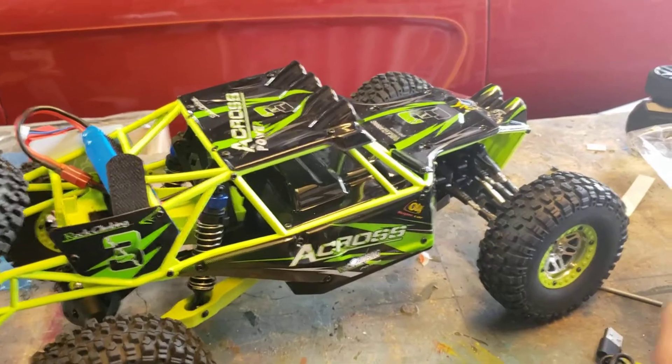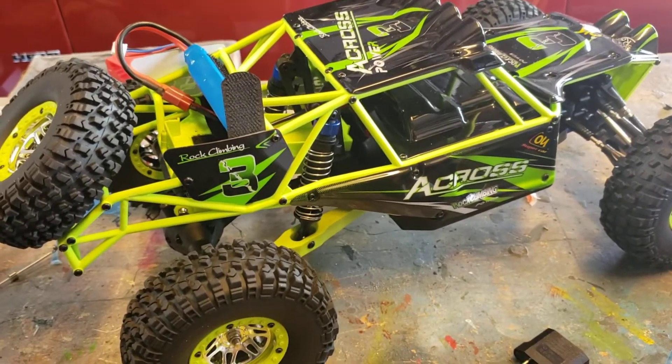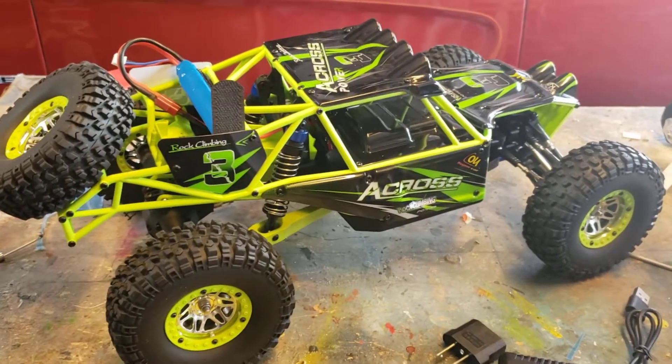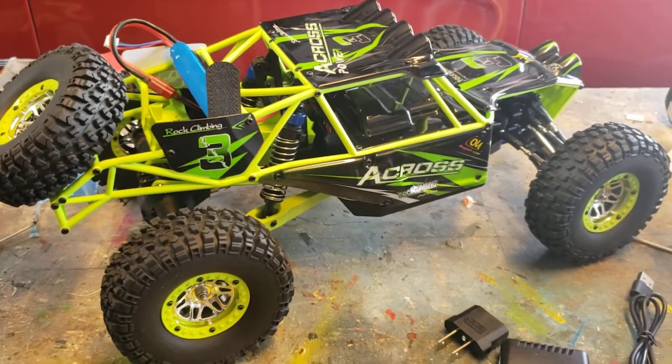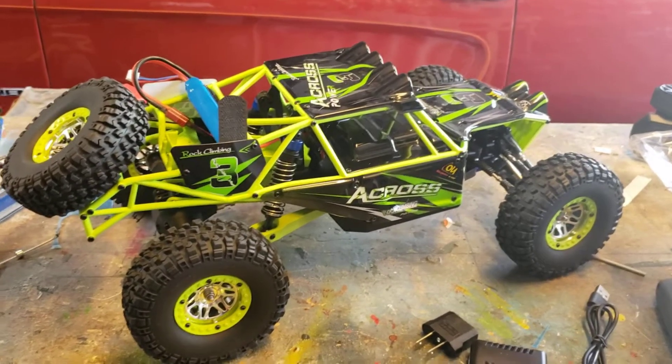I guess the other question I have is: is it typical on these things that when you go into reverse from forward, you have to cycle it twice to get the reverse to work? Maybe, I don't know — it's kind of weird. I'm kind of new to this. But anyway, we'll see what happens.